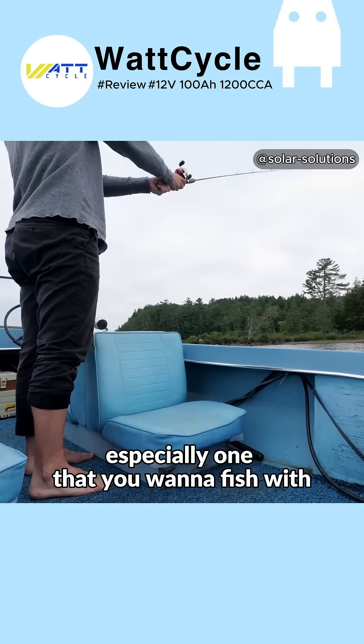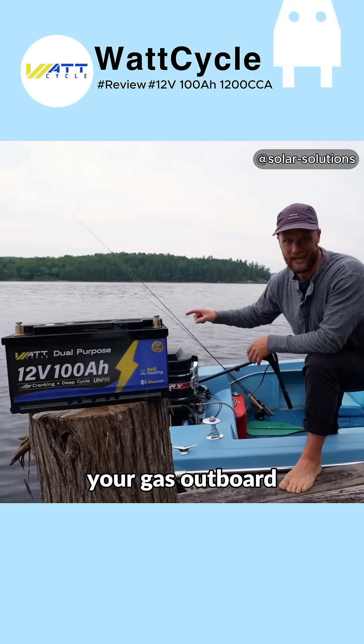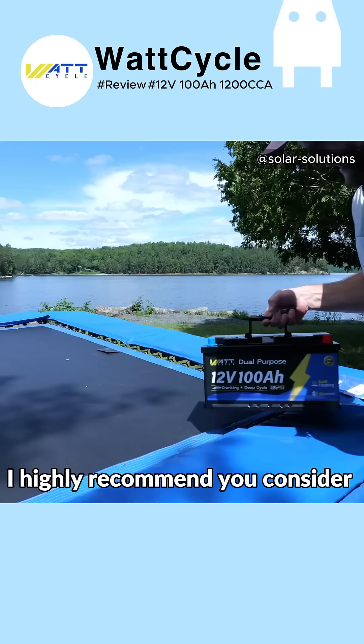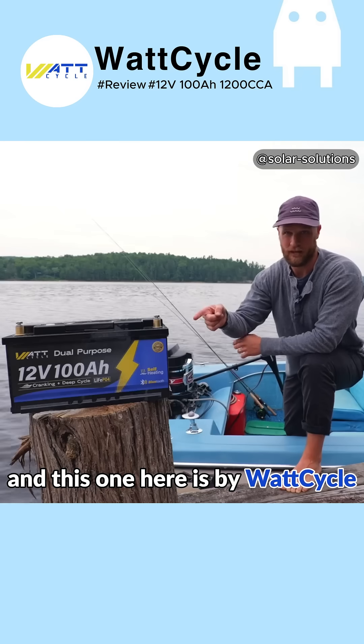If you have a small boat, especially one that you want to fish with, run some accessories in a trolling motor, but you still want to power your gas outboard, I highly recommend you consider a dual purpose starting trolling battery with a lithium iron phosphate chemistry.